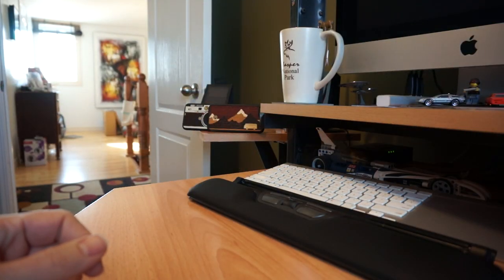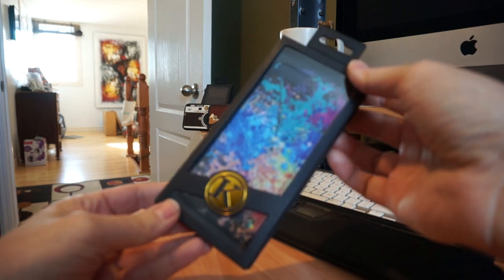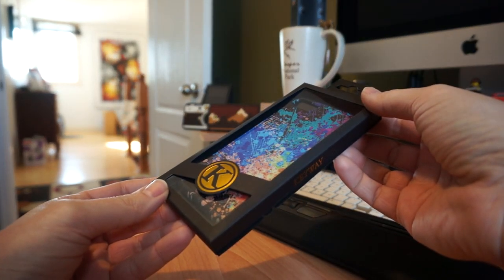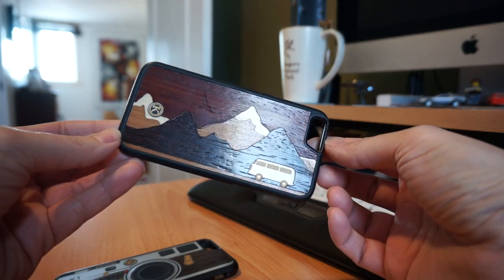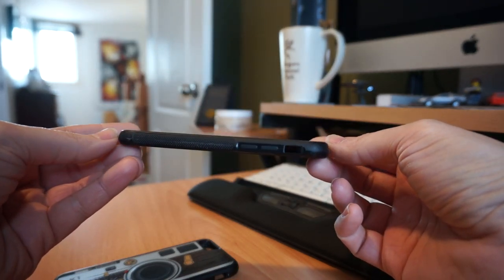Hello folks, welcome to Netcruiser Tech. Today I'm here to quickly talk to you about Keyway Designs and their new phone cases. A couple years ago I made some videos about Keyway Designs and I've been very, very impressed with their phone cases.